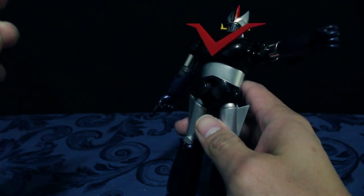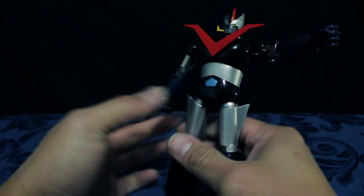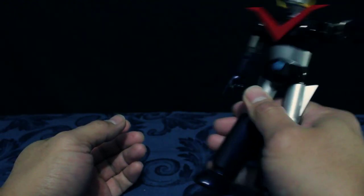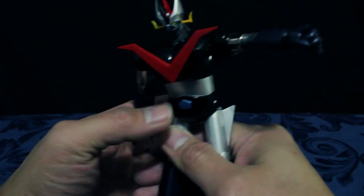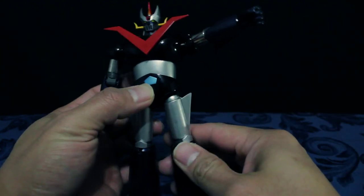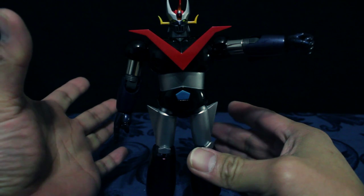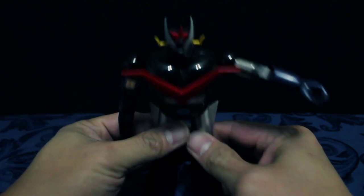Pwede mo siya palitan ng rockets for this one. Medyo flimsy siya dito — yun lang. Flimsy, pero I think pwede pa magawa ng paraan yan. Pag naka-display naman siya, okay na rin eh, hindi naman ganun ka-ano. Pero pag ginala mo yan, flimsy.